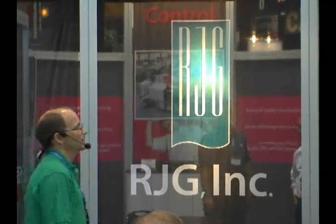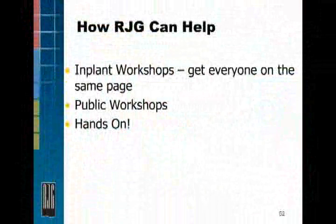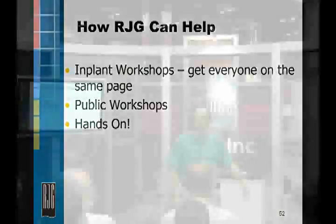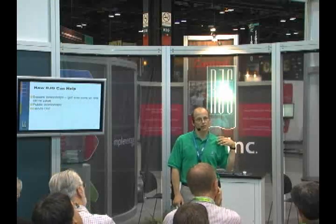We typically teach our DOE for Injection Molding class as an in-plant seminar where we come into your facility and do this as a workshop. It's a three-day class, with the afternoon of day two and the morning of day three spent actually running an experiment on your presses, on your parts, to really help reinforce the concepts and make sure when we leave that everybody understands how to do this.